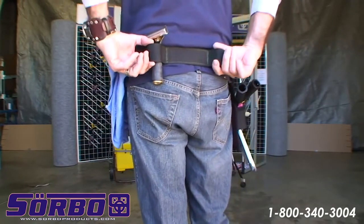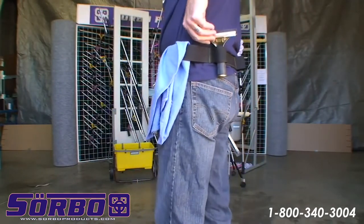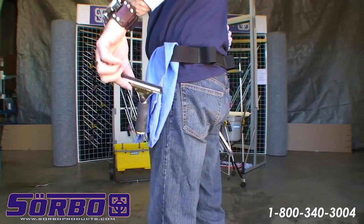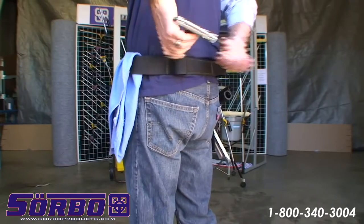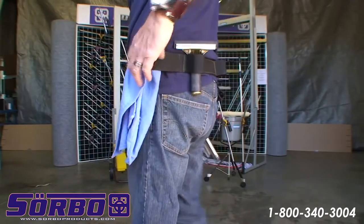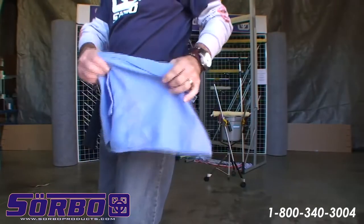You got one loop for an extra squeegee, and one for the 5-inch detailing squeegee, which is very important. I'm going to demonstrate that too in one of the videos. And I got a tall rack here where you actually leave your rag.